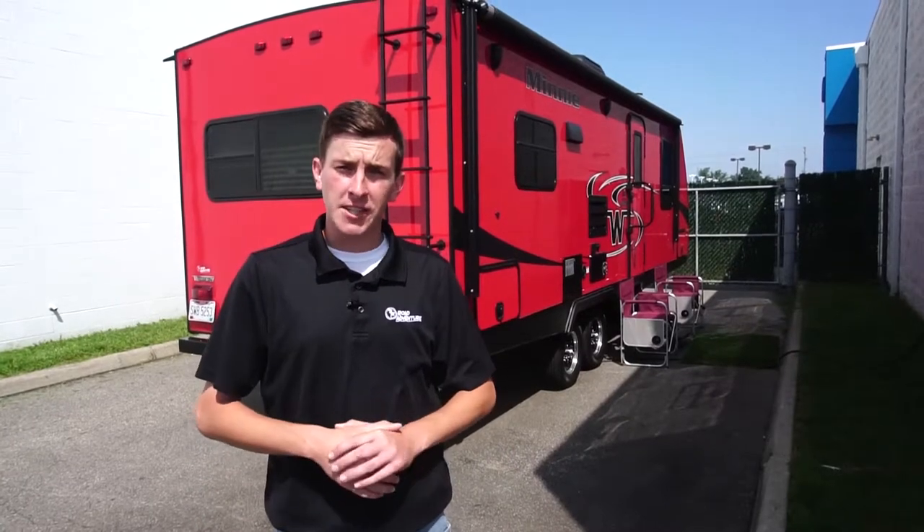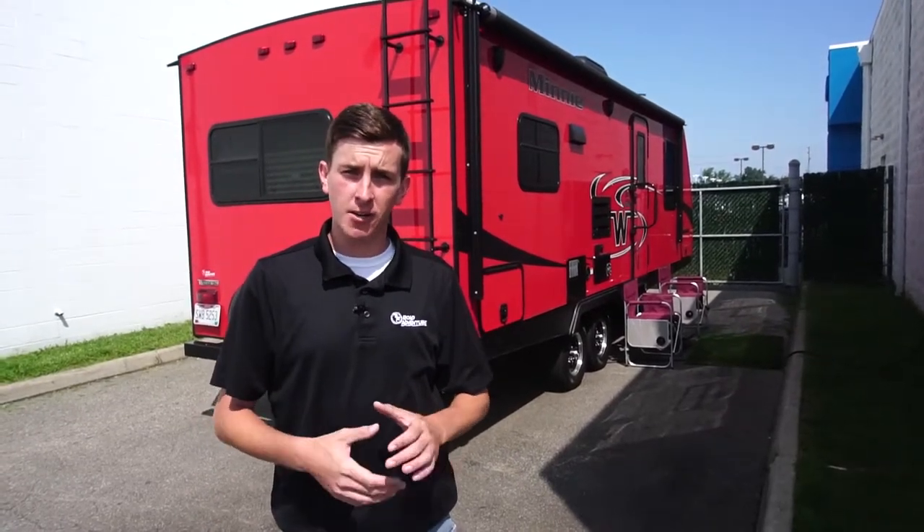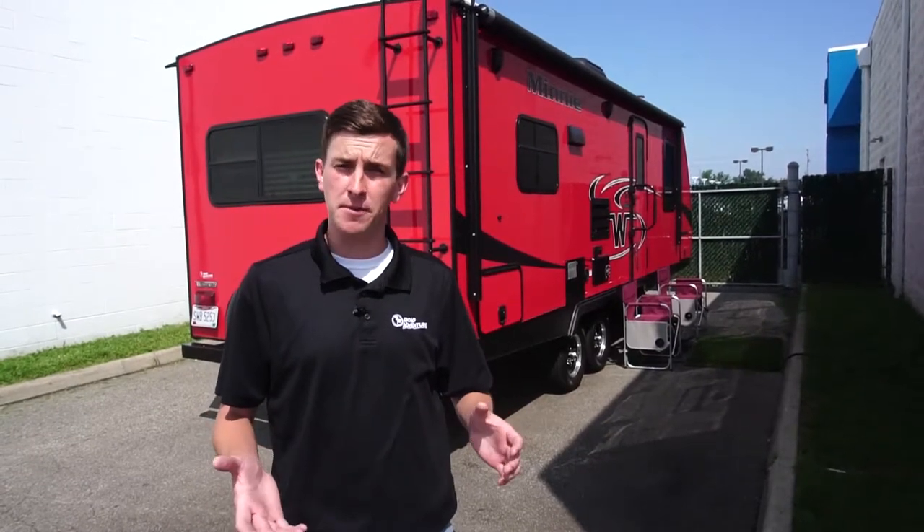Thank you for watching. Please check out our other how-to videos, or visit us at RoadAdventures.com — time to start planning your next Great American Getaway.